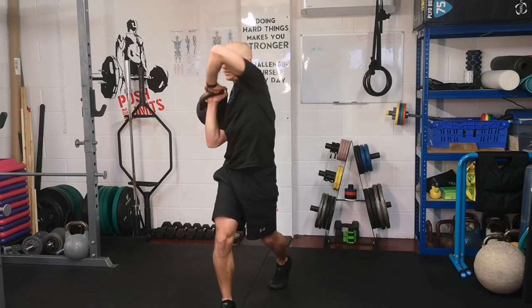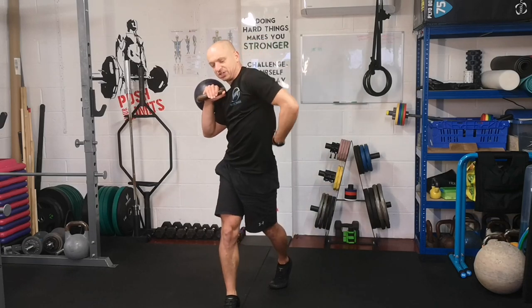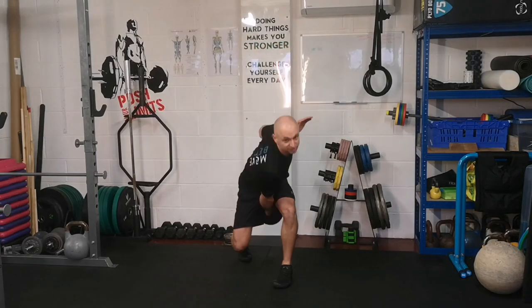Elbow tucks, elbow explodes forward. So you're trying to stretch the lats and then squeeze the lats as you step through.